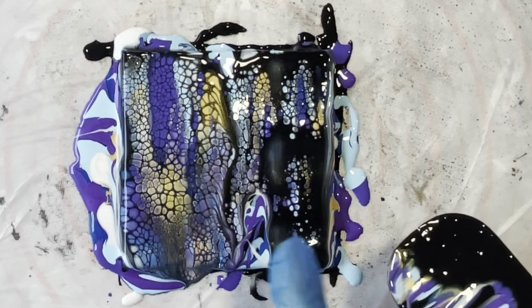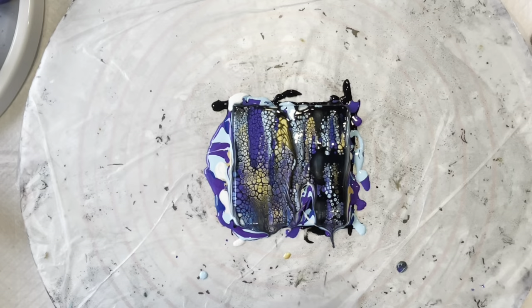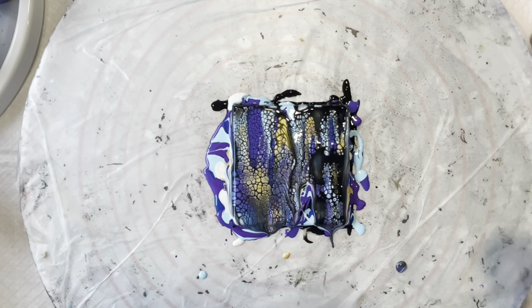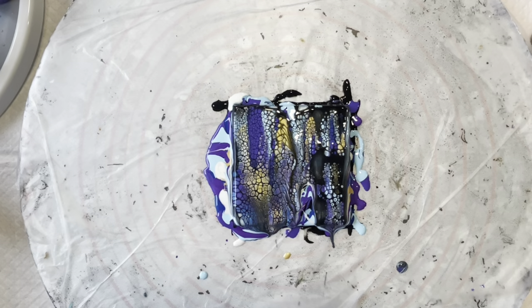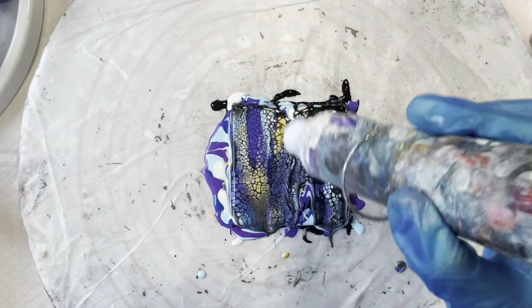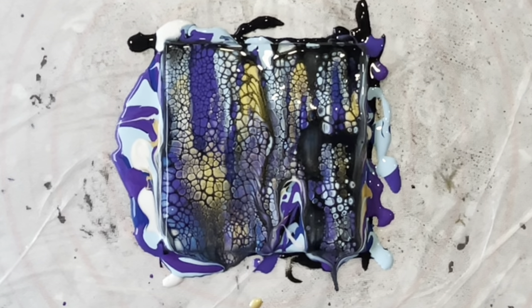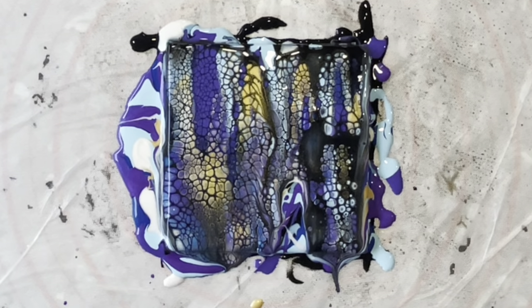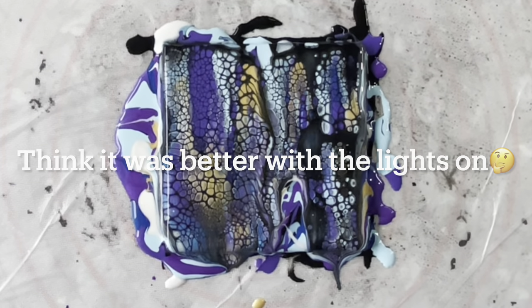Straight away you can see those cells coming up — beautiful. Make sure you wipe the card off and then load up again, spreading it thinly. Sometimes you'll miss a little bit, but I don't worry about that too much because I think it adds to the pattern. If you don't like it you can go back with a little bit on the playing card and just swipe over that area again. I'm using my heat embossing tool to bring up any more cells or burst bubbles. I've just realised I hadn't turned my overhead lights off, but hopefully that's better now.